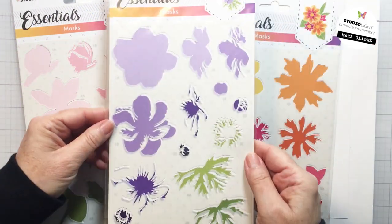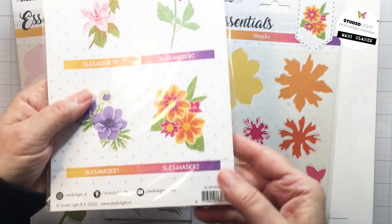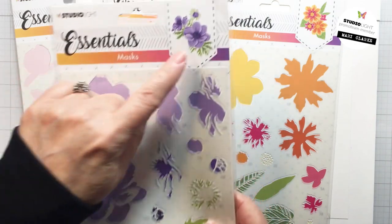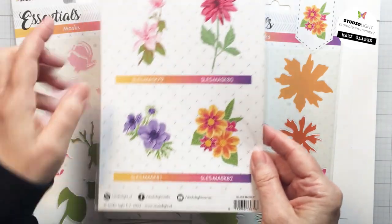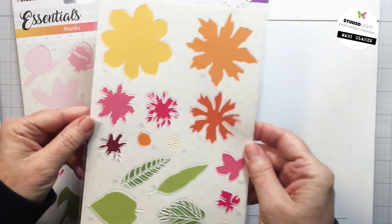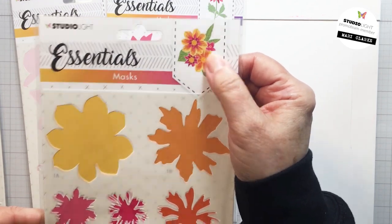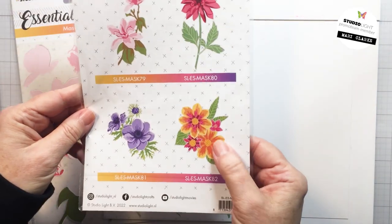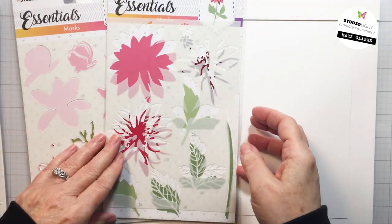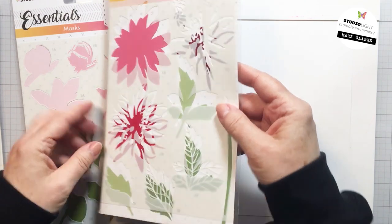I'm going to be using this gorgeous mask here. This is mask 81 and this one creates just this gorgeous anemone floral. This range of masks is range number 79 to 82. You can see there's four different masks in this release and they all create just these beautiful stenciled florals. Each one of these masks is just one individual sheet of plastic stencil inside of that packaging, but you can create all of these different images with that one stencil — so really beautiful. I highly recommend these.